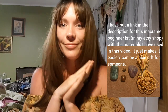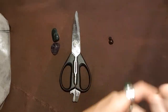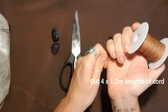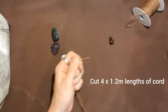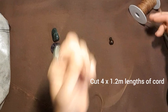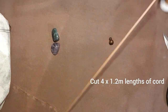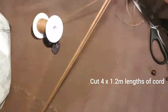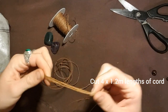And scissors, and your hands — because you're the one that makes the magic happen. Okay, let's get started. Cut four lengths of 1.2 meters — so 1.2 meters times four. Okay, so we've got four lengths of cord.